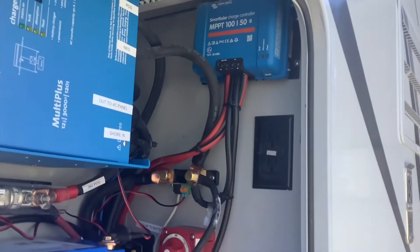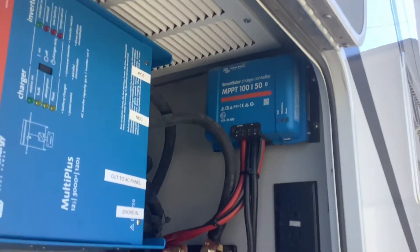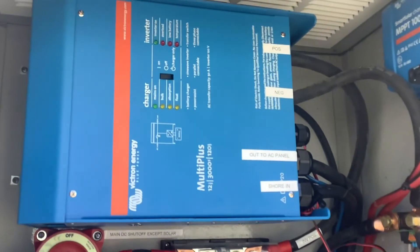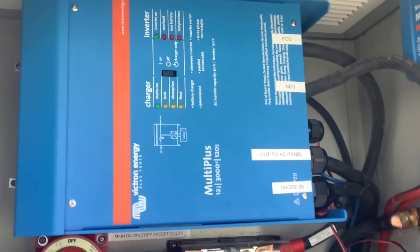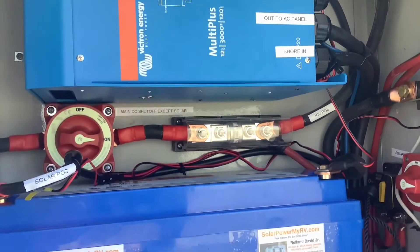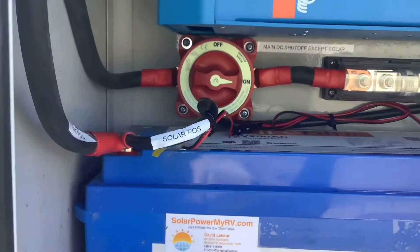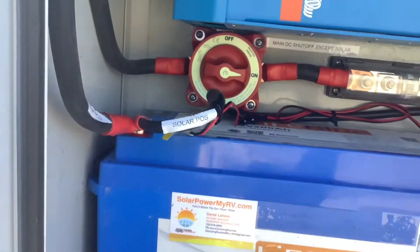Coming from the solar panels, we installed the solar charge controller here, which is a 50 amp charge controller. We also installed a 3,000 watt whole house inverter, so this will power everything in the RV from the battery. Down here is the main cutoff switch with the associated T fuse to protect the system.